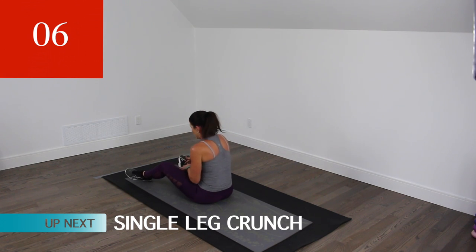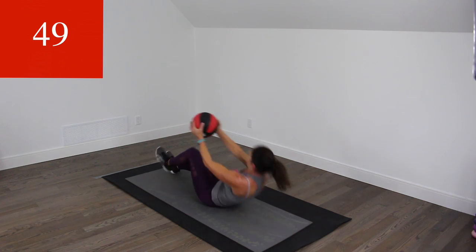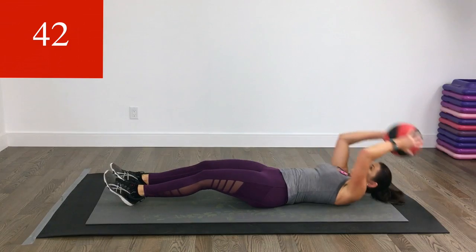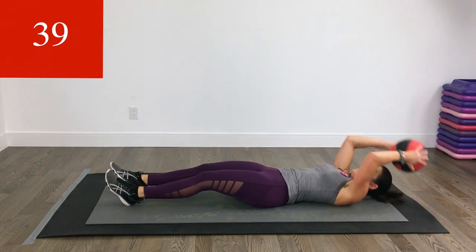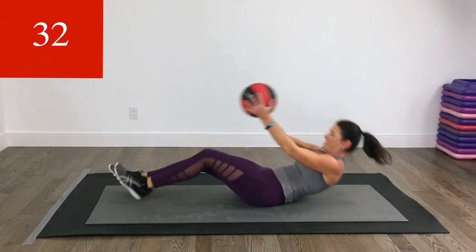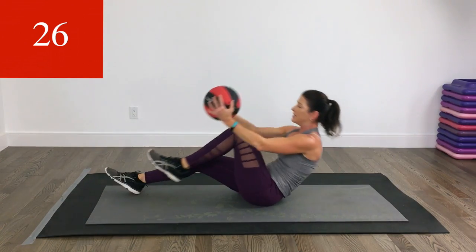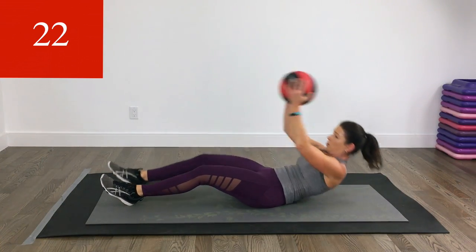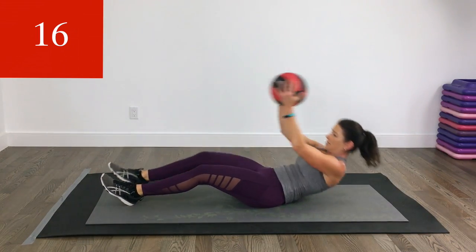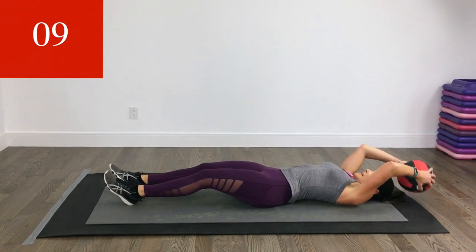We have two more core exercises. The next one is a single knee crunch. Let's do this — up and back, we're alternating. Almost there.